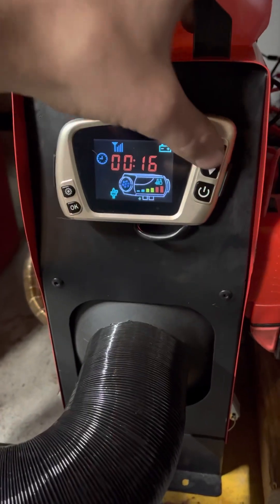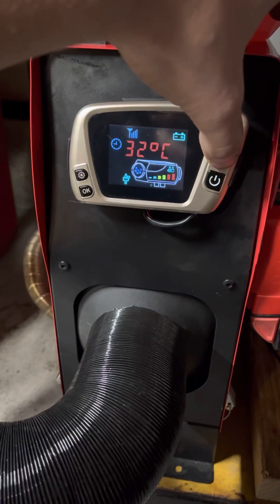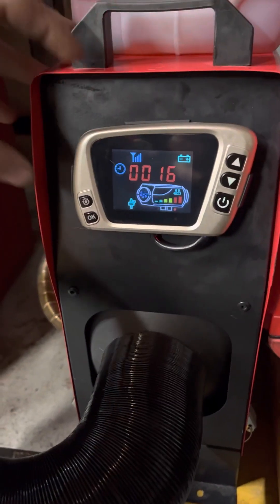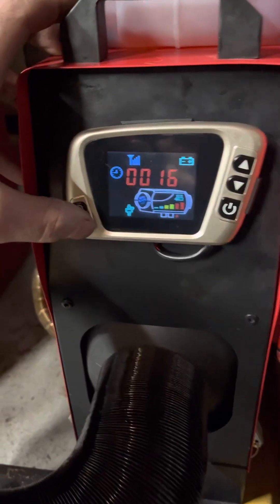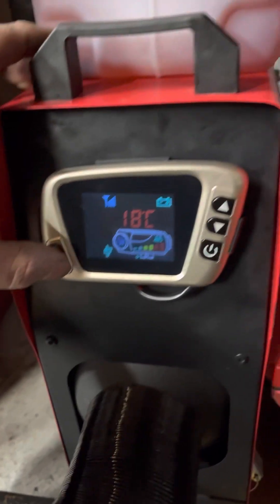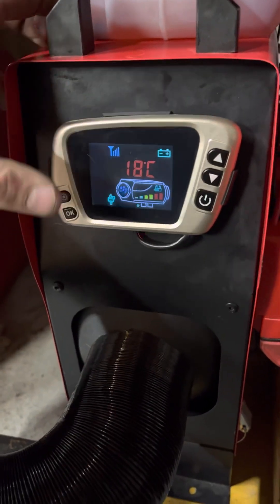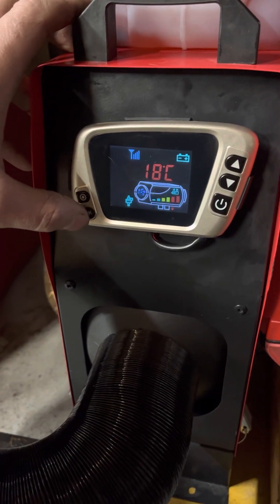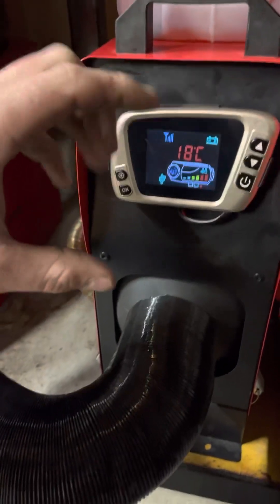It instantly changes. Let's say I wanted to set it for 30 degrees — set it for 30. It takes the programming; the heater has been running for 16 minutes. Click the OK button. It is 18 degrees in here right now, so it would run and run and run until it gets to 30, and then it'll shut down and go into cool-down.